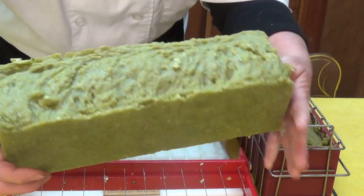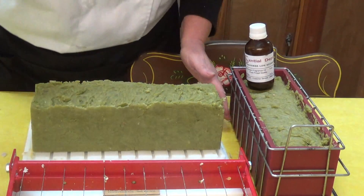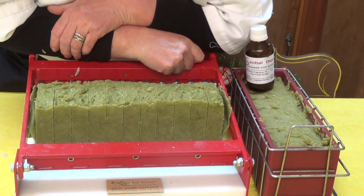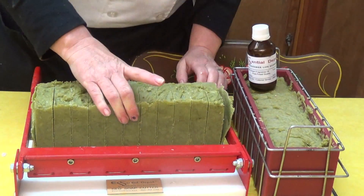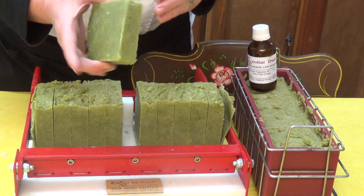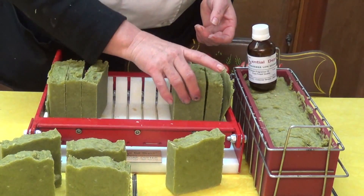This is our loaf with play sand in it and I'm calling it the Green Apple Exterminator. I'm gonna have to put a little weight on it — but it's sliding through beautifully, the play sand seems to not be a problem. Oh, isn't that gorgeous! That is absolutely gorgeous. I just wanted you to see this new soap called the Exterminator.